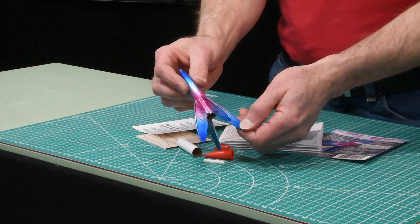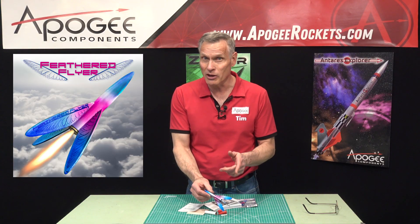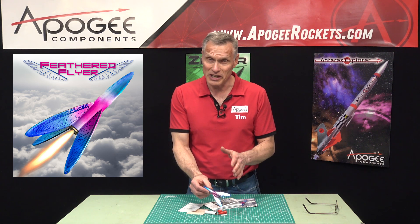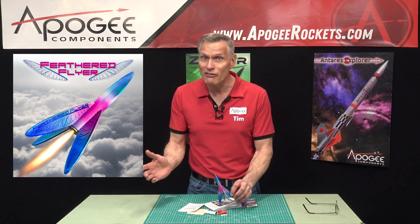This flies on 13mm motors like a quarter A, a half A, and if you're really daring, the A3. It's going to go probably 900 feet and you're probably never going to see it again.